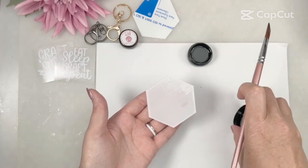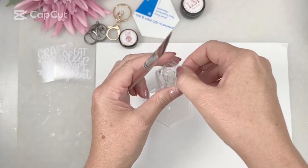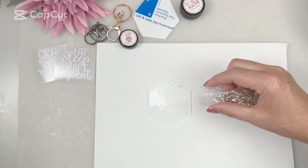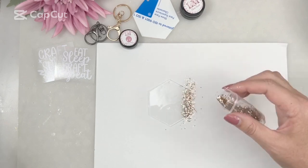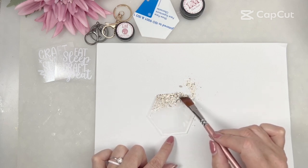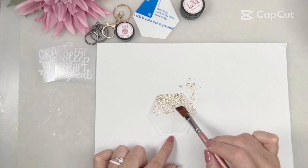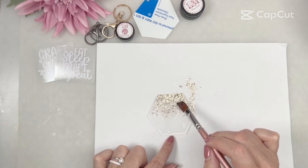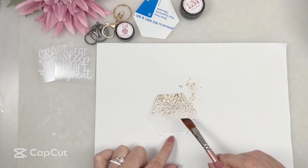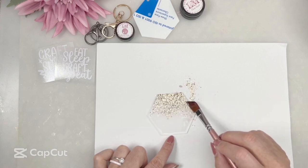Now that we've painted that on nicely and smoothed it out, we're going to close the clear stuff so it doesn't accidentally cure, and grab our glitter. If you're going straight out of the little packet, use that label as a little scoop, make sure it's at the bottom, and just sprinkle glitter just on the one edge. You don't want to try and sprinkle it into the ombre — just sprinkle it on and then, using your brush, just move that glitter across to carefully create a little ombre effect. I take my time here because I like the glitter to not look like it's just been chucked on. Make sure you've got enough coming across into the clear, and once I'm happy with that, I'm going to get it cured.